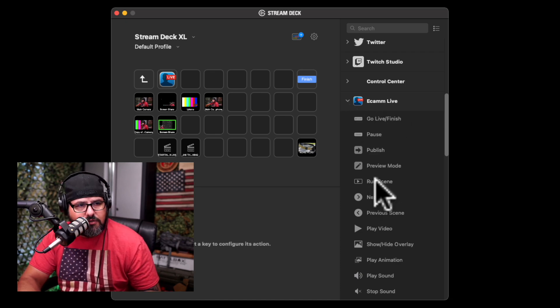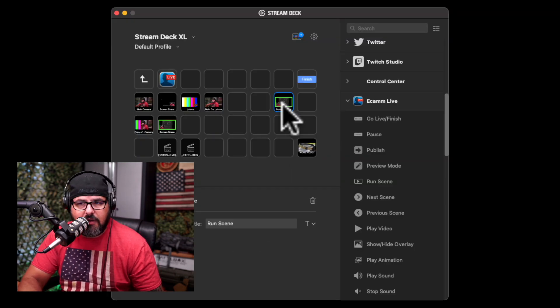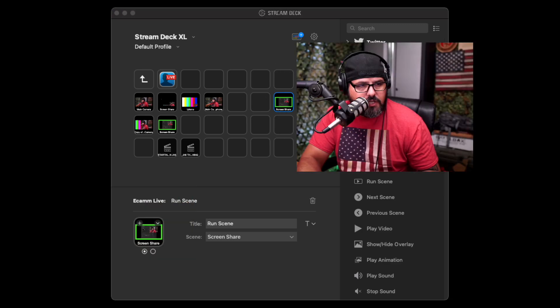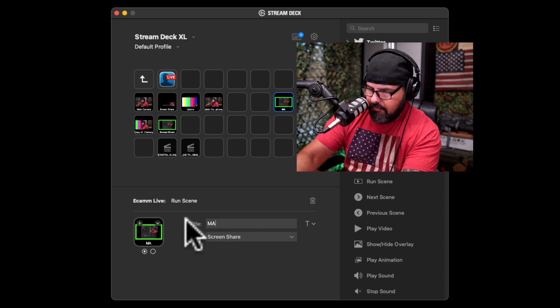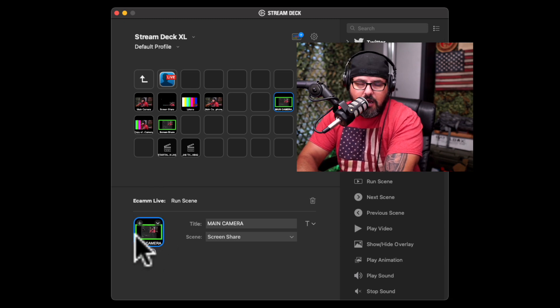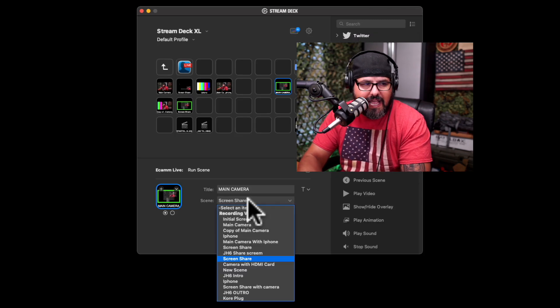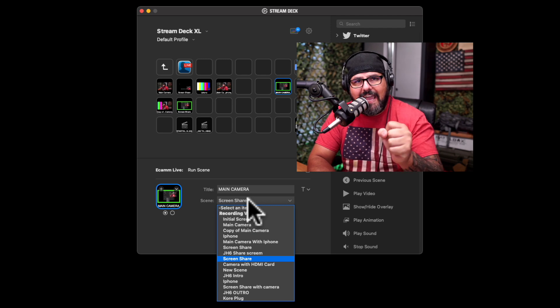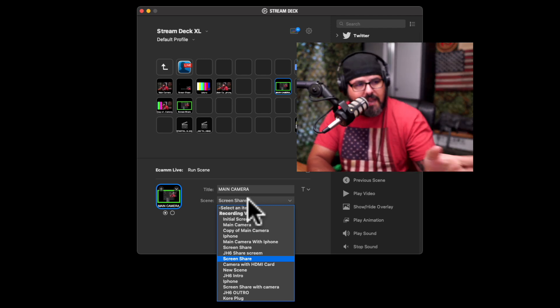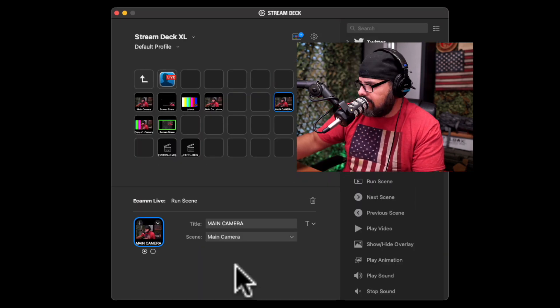It's pretty simple — I click where it says 'Run a Scene' and assign whatever button I want. At the bottom it will say 'Run Scene.' You can rename it to something like 'Main Camera,' and you can switch the icon or even create custom icons. Then you click the scene you already have set up in Ecamm — the scene is set up in Ecamm and it appears here. So if you select 'Main Camera,' pressing that button will take you to your main camera.